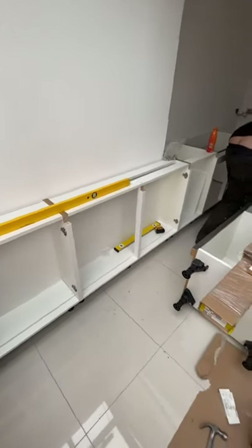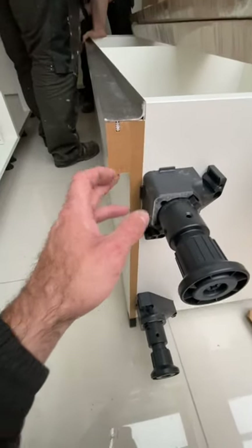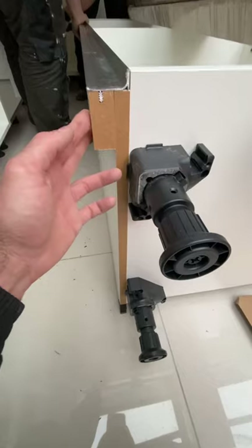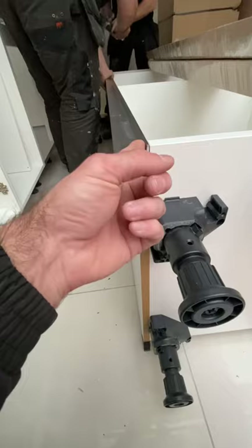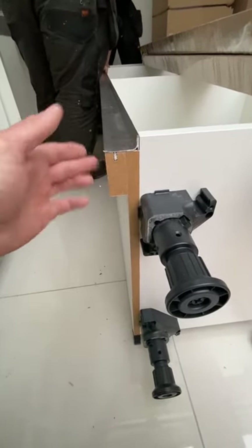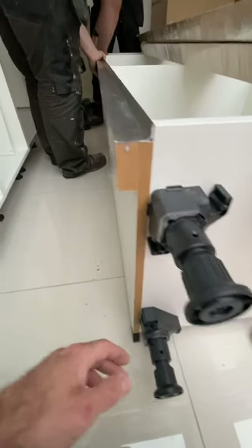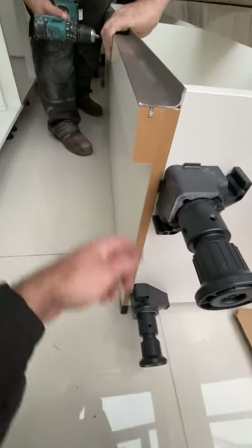Now we've got our first section of base units in, we're starting on the larder units. The larder units are also handleless and come pre-fixed and pre-mitered, so all you do is line this up with the carcass. Depending on the layout, you can have two lips — one each side — so you can get your hand in to open the doors. With this one we've got a feature shelving unit going next to it, so we only need one lip on one side. Fix through the inside so no screws are visible.